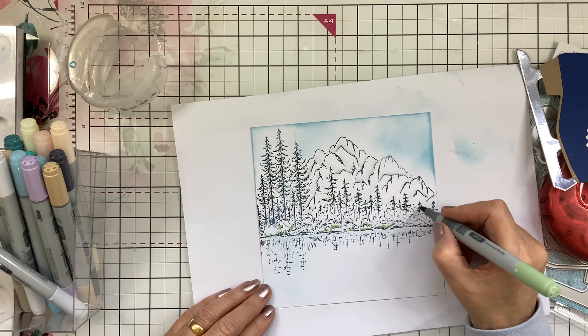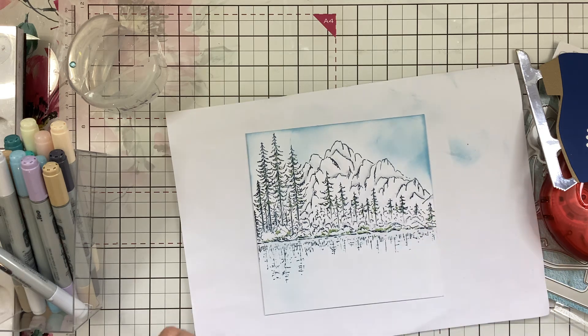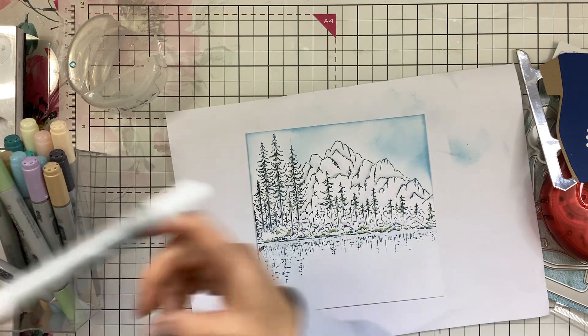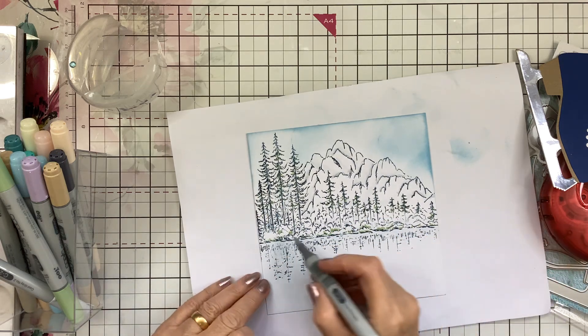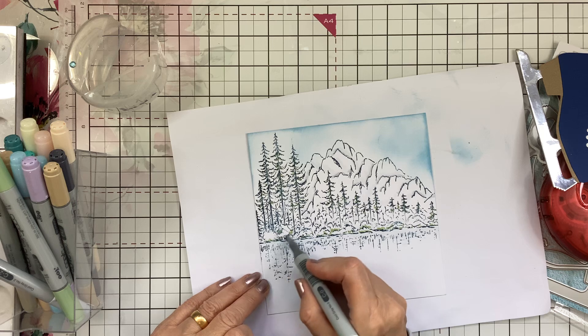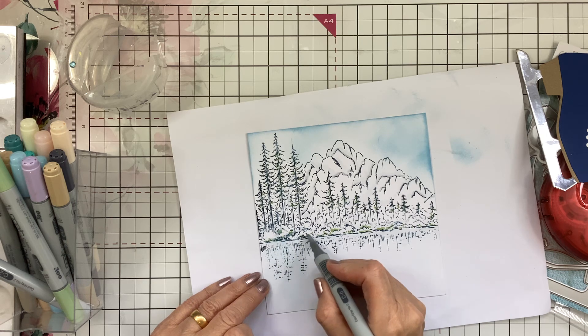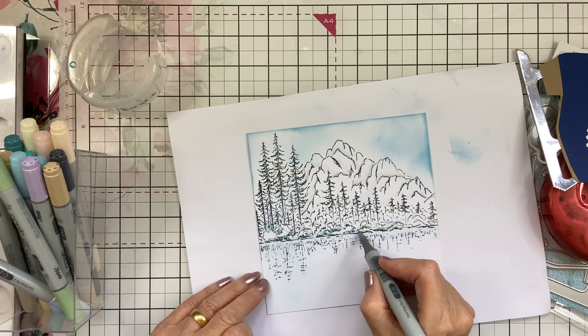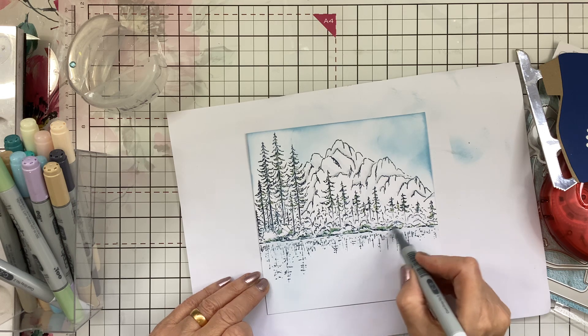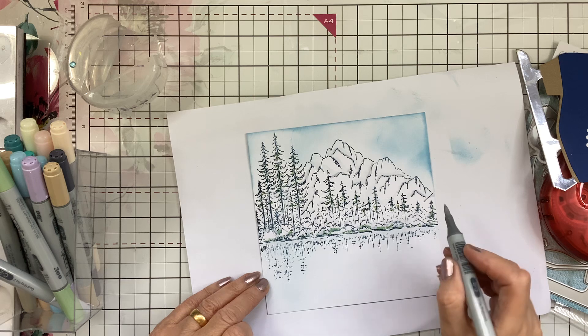When you're placing something you don't know what it covers, do you? So I'm going back to that really pale grey — I always keep opening the wrong end — and just sort of blending that green out a little bit. You can see how that's left it there but lightened it a bit.